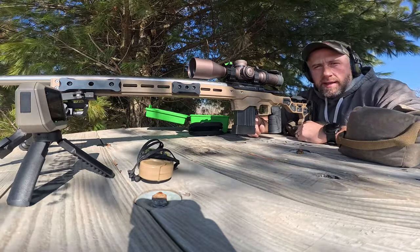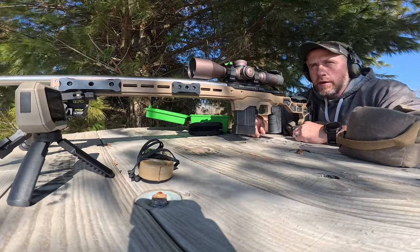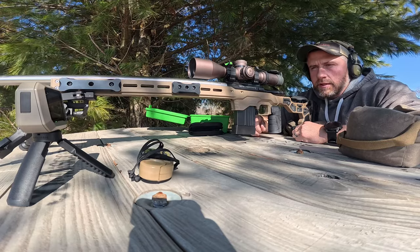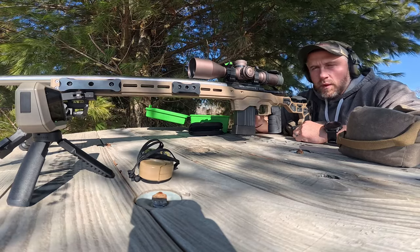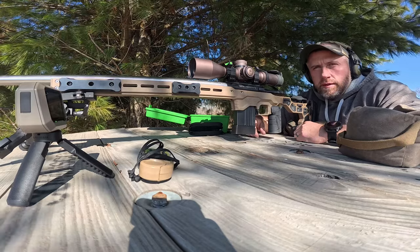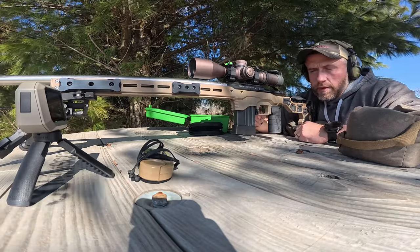What's going on you guys? Back out here today at the bench, starting load development on this 6BR. I showed you guys this rifle a couple times recently, did a quick walkthrough on the components and specs. We'll get more into that stuff later as time goes on — you guys should be seeing this quite a bit more. Today we're focusing on load development.